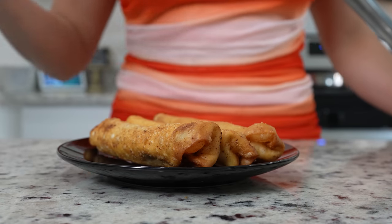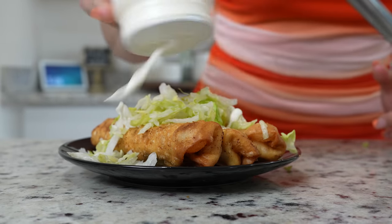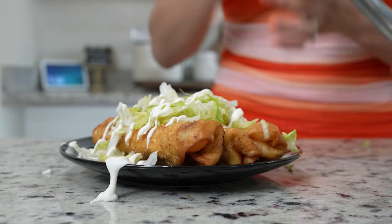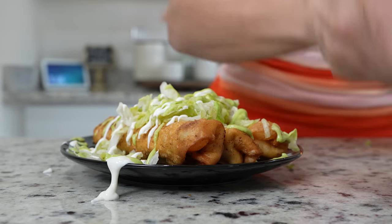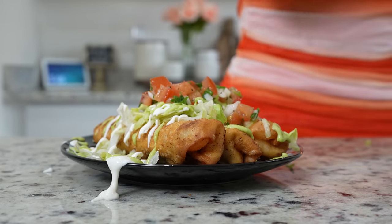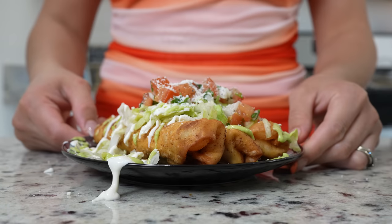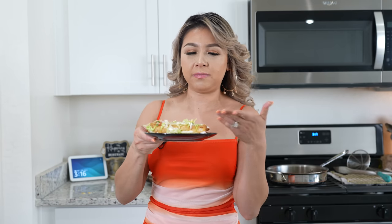And now for the fun part: serving. I'm going to be topping my flautas with some lettuce, some sour cream, some avocado salsa, pico de gallo, and queso cotija. And just like that, now we are ready to enjoy our delicious pollo asado flautas. I hope you give this recipe a try — it's seriously super delicious. It's not spicy, unless your green chilies are spicy, but this is something that your kids will enjoy. And of course, if you don't want to fry them, you can always bake them or air fry them. I will leave the times in the description box.